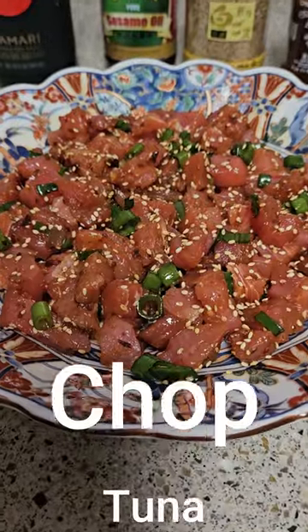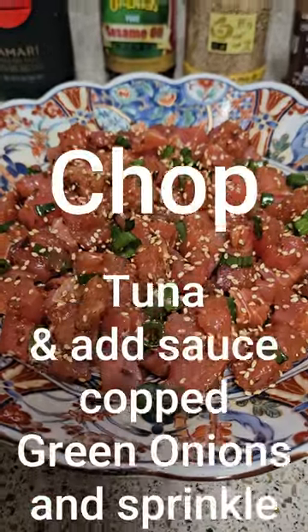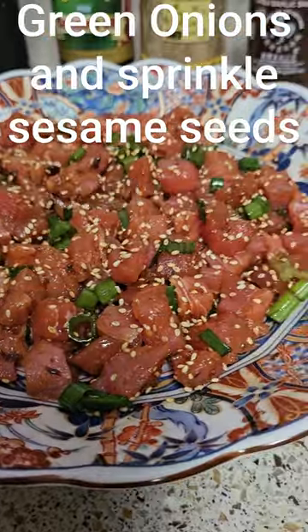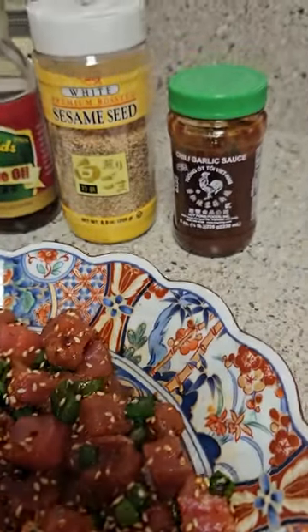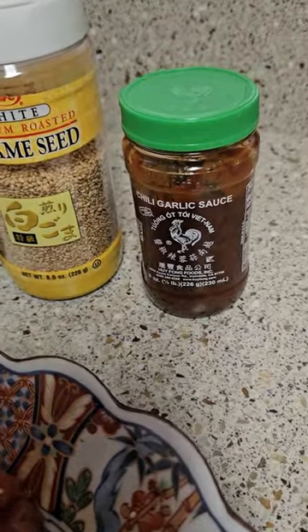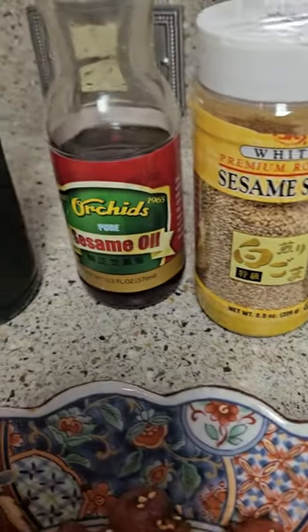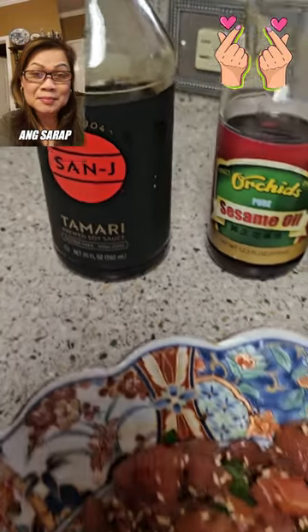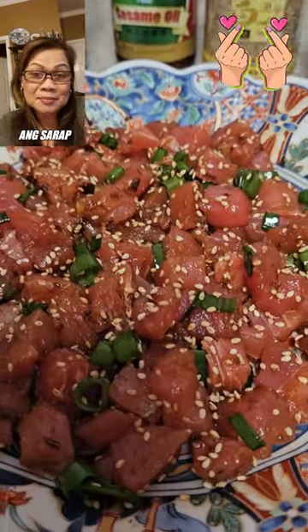Here's my version of ahi tuna poke — it's so good! With chili garlic sauce, sesame seeds, sesame oil, and tamari sauce. It depends how much you're making, so double your sauce as needed.